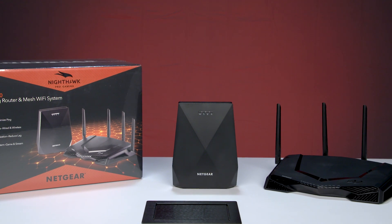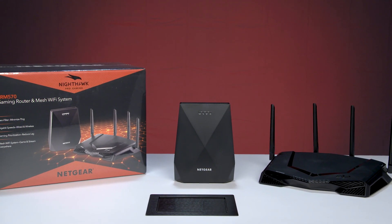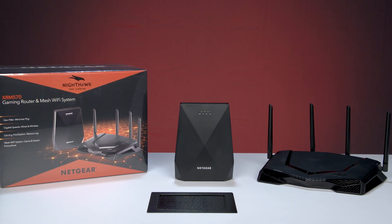Today, we will show you how to set up your XRM570 gaming router and mesh Wi-Fi system. Let's get started.